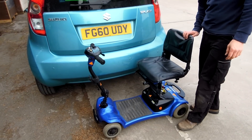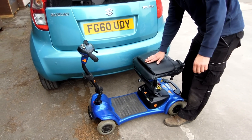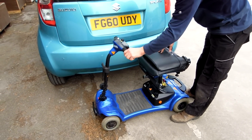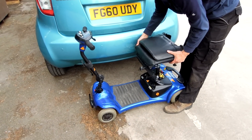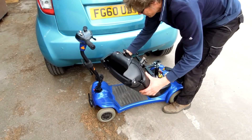Alright, this is the 80kg auto chair folding hoist. I'll show you how to operate this. I've got to take this — it's a little car so I've got to take the seat off on this one.